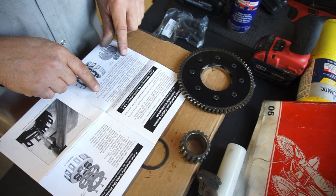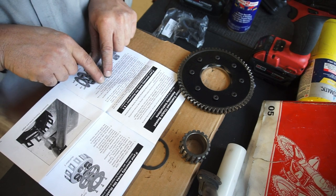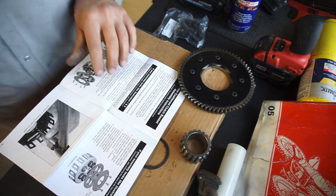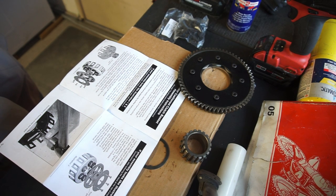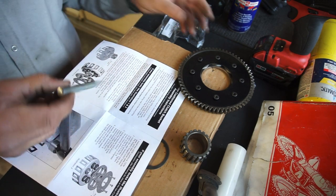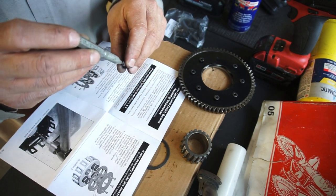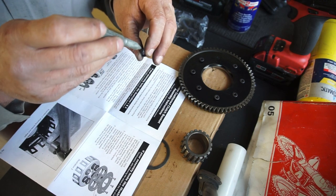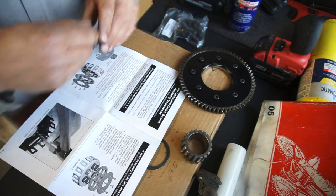Install new fasteners and tighten them to 80 inch-pounds, which is 6.6 foot-pounds, in a criss-cross pattern to compress the assembly evenly. Using a hammer and punch, pin the edge of each screw where it comes through the bottom of the basket. I'll just take this punch and basically on the bottom of the screw you're going to punch the edge of it where the screw meets the basket.